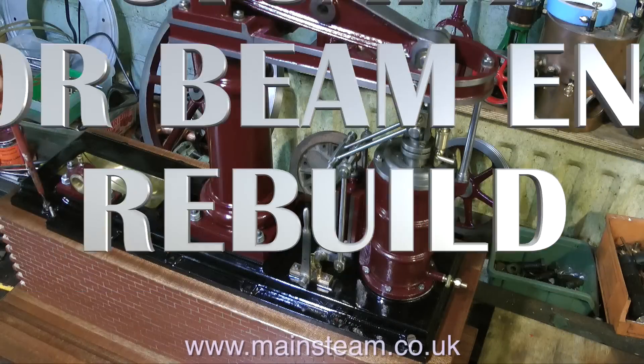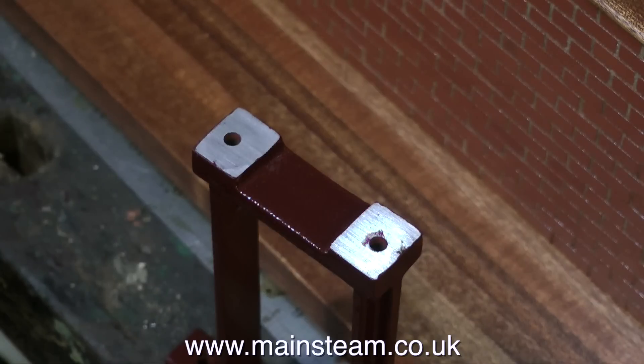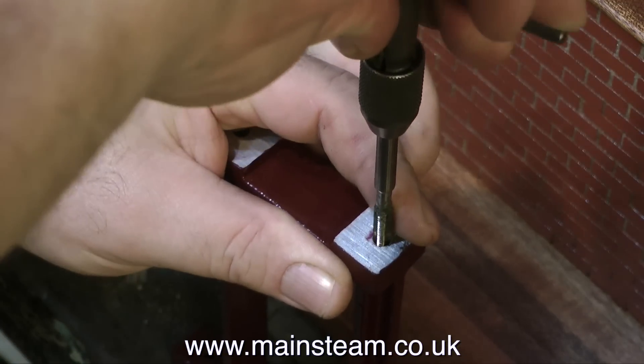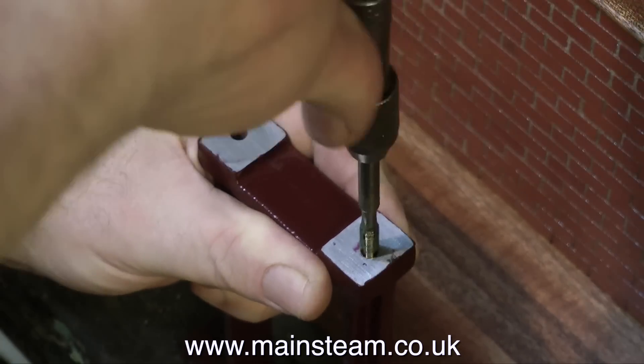Welcome to the Stuart Major Beam Engine Rebuild, this is part 31 and it's mounting the pedestal bearing, which is entirely unlike what I was doing last week - making a comedy video with a friend of mine, all about a lady who turned out to be a man. I make these slightly insane videos with this very good friend of mine from time to time, but now alas it's back to reality. It's time to thread the top of the pedestal.